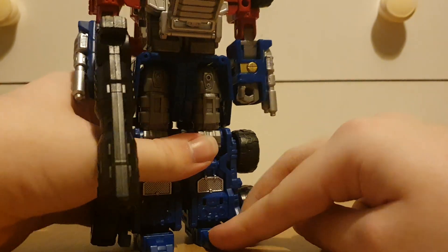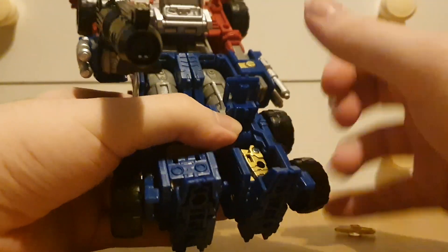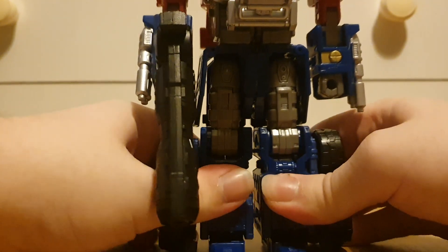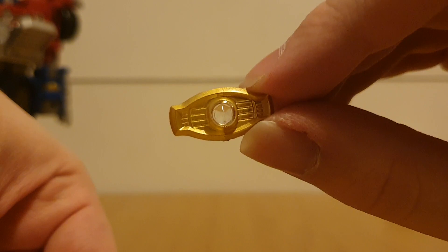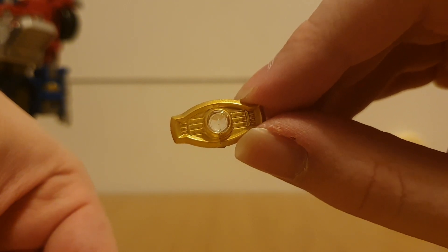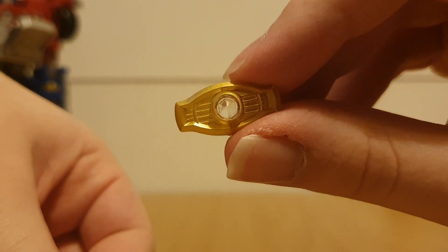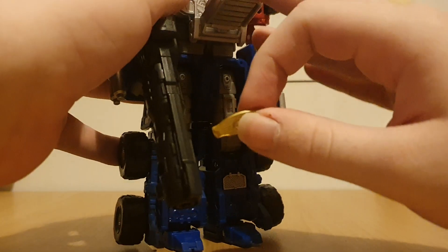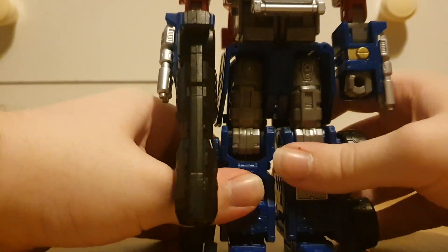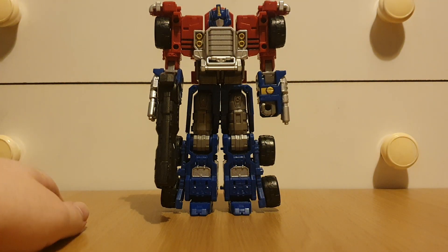This guy can fall over sometimes — I noticed these ports are actually meant to tab into the hands but they don't seem to tab in that well. So we've got the Armada version of the Matrix; this one doesn't seem to have the hand grips for it to open. It's probably one of my least favorite Matrix designs actually, but this one can come out like the original figure. The feet always play up, but honestly I don't think anyone's going to display him in this mode anyway.